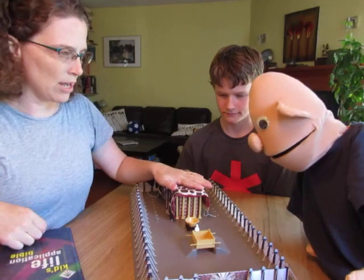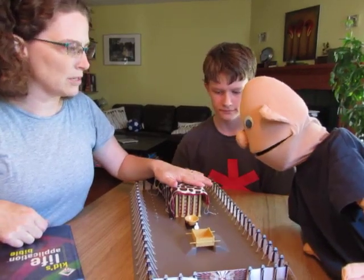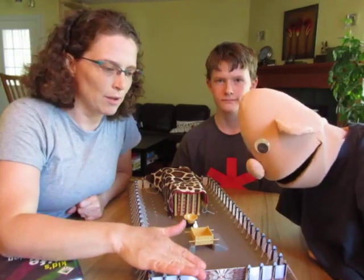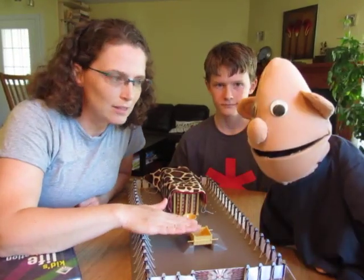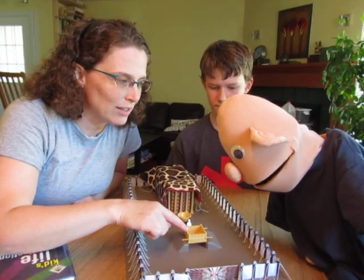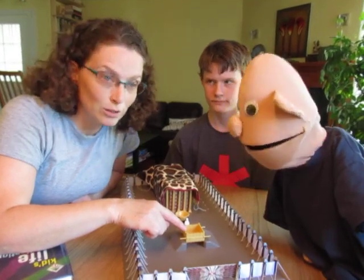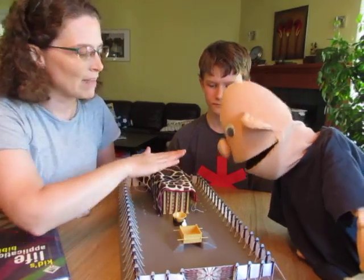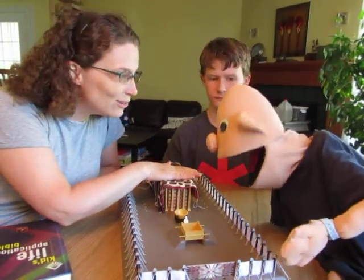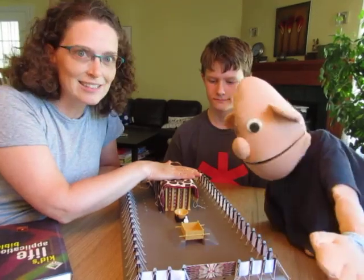They didn't actually go in the tabernacle. Only the priests went into this tabernacle part. So the Israelites would bring their sacrifice and the priest would wash in the laver and present the sacrifice on the bronze altar. We've learned about those two already. And today we're going to look in here — this is the tabernacle. We're going to uncover it and look inside.